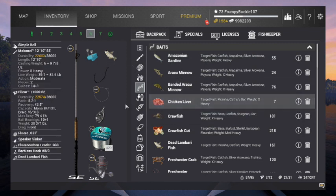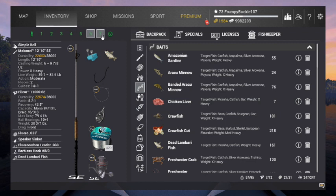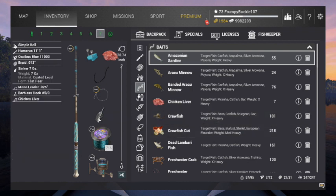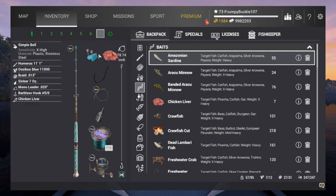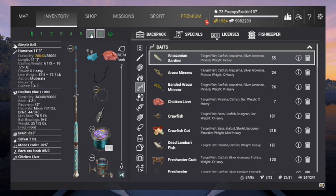If I want to use chicken livers, I can't use this pole. I've got to go to my Humerus, which is 10 pounds lighter, but it'll handle more weight. I can put that speaker sinker on him and run chicken liver. I looked on the leaderboard — these guys can run up to 200 pounds, a little over 200. 218 is the top guy right now.